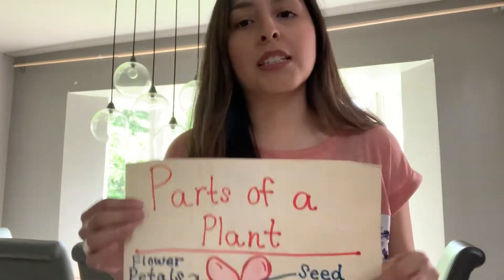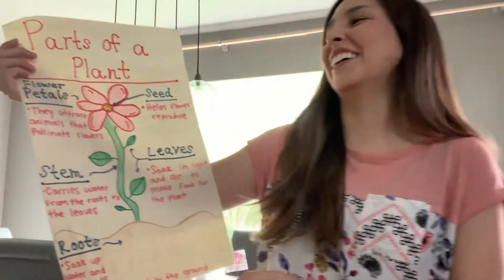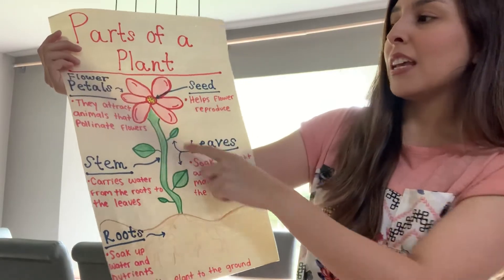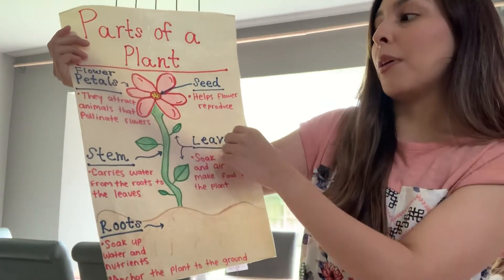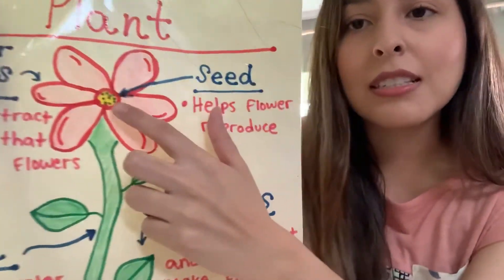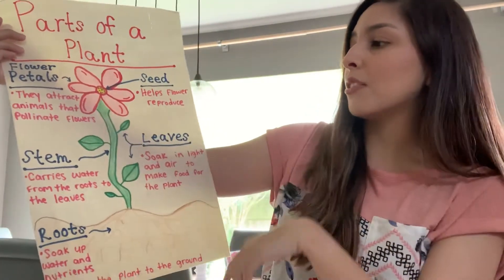Before we get into our planting, we're going to talk about the parts of a plant. Here's my beautiful picture that I drew. At the top we have our flower petals — this is what attracts the animals, so all the bees and the bugs that pollinate the flowers. This helps them pollinate and then it helps make more flowers. These little black dots are our seeds that we put in the soil — they come out through this little middle part and that's what helps the flowers reproduce.